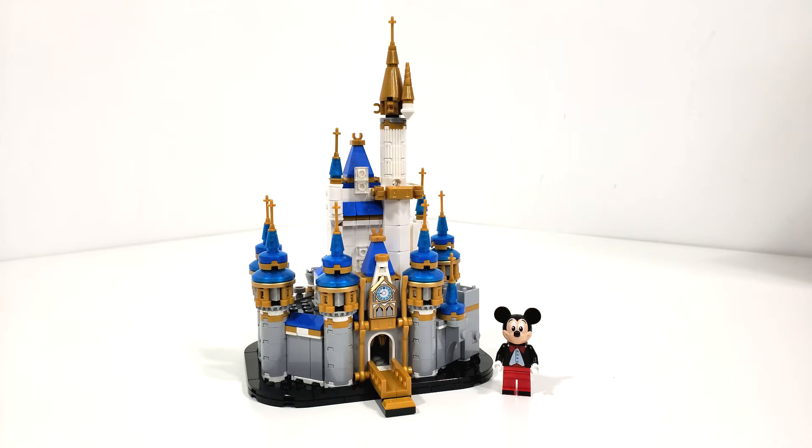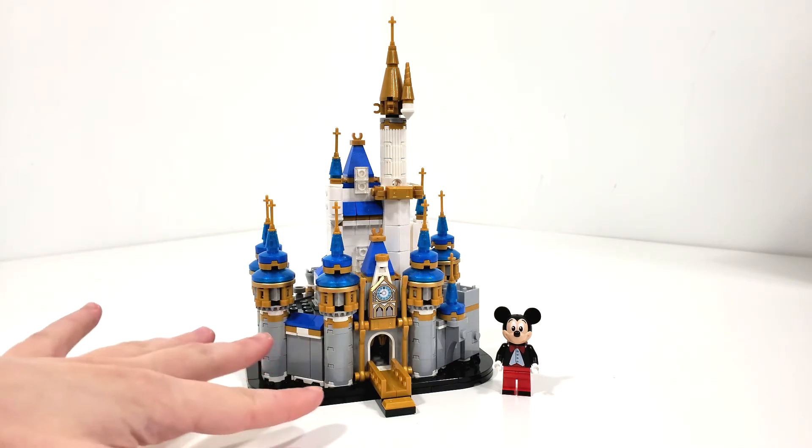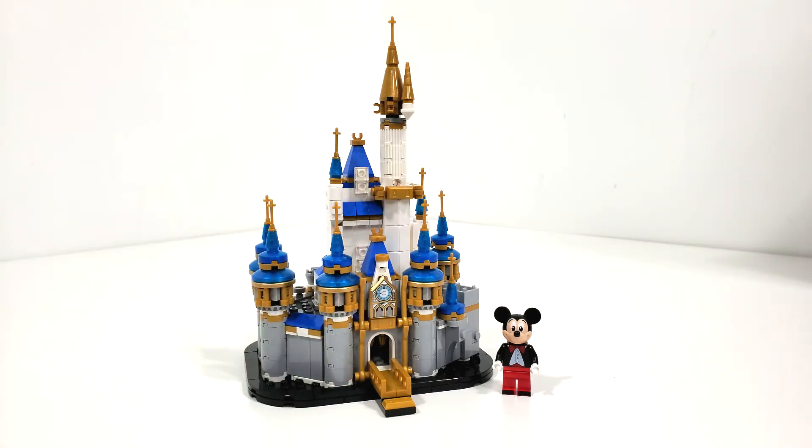Overall, for $35, is this set worth it? You get an exclusive version of Mickey Mouse with a brand new exclusive print as opposed to stickers, and you get two really desirable prints within the interior. One of the downsides is the interior, just because you can't remove the top section of the castle to access those exclusive prints — I wish there were an easy way to do that. A lot of the building techniques I really, really like, and I think this set turned out as an amazing display piece. I'm not one for micro scale, but I'm even excited to put this set next to my micro scale Hogwarts as a small little castle to go along with it.